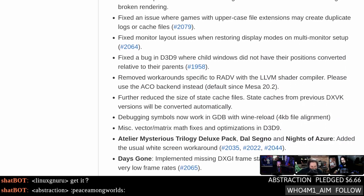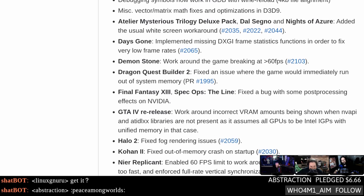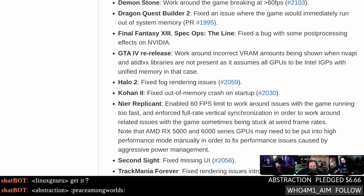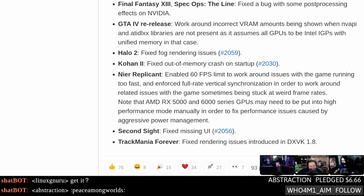DXVK has kind of hit feature completeness — now it's about fixing the things that still don't work. One thing I tried was sitting at the title screen for NieR: Automata and it still crashes, so you've got to keep using Proton GE for that. An interesting bit is the software Vulkan emulation — they got the 60 FPS cap to work for NieR and a couple of other games that throw a hissy fit if you're running above 60. There's a per-game frame limiter you can enable.